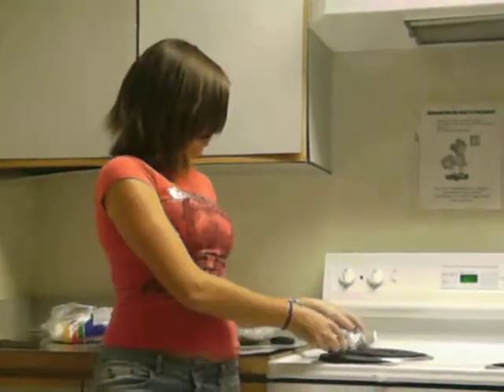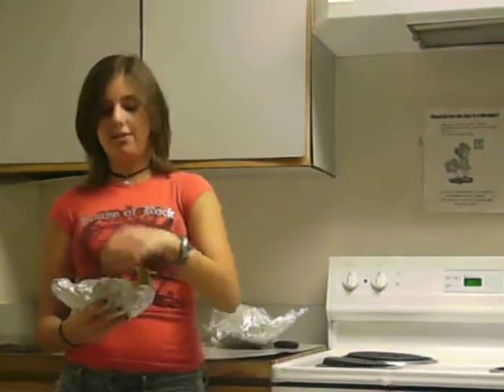Once it's done, you can open the tin foil — be careful because it's going to be hot — and eat your banana boat with a fork. And that's how to make a banana boat.